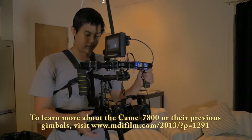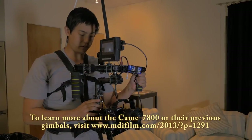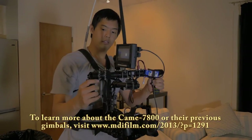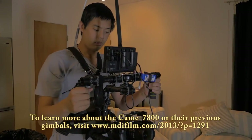And there you have it. We'll turn on the gimbal here real quick and we'll do a little test run.